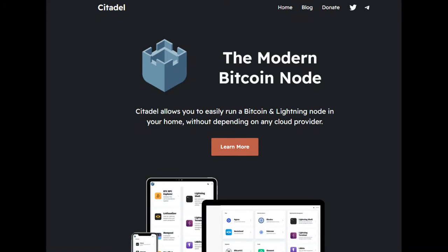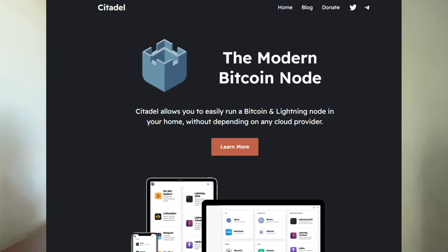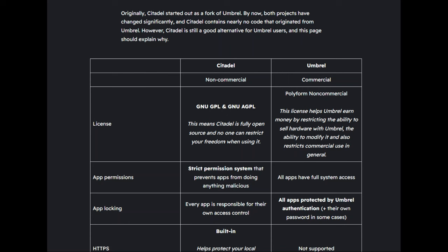As some quick context: Citadel is a completely community-funded, fully open source node implementation. It actually started as a fork of Umbrel, started by an ex-developer of Umbrel. For people looking for the absolutely most pure FOSS — free and open source software — option, Citadel arguably has Umbrel beat. Citadel has the GNU GPL and GNU AGPL license, meaning it is fully open source. Whereas Umbrel does have the PolyForm non-commercial license, which they moved to in 2021.